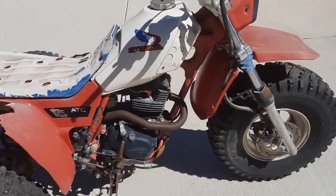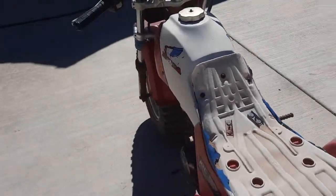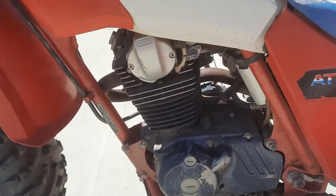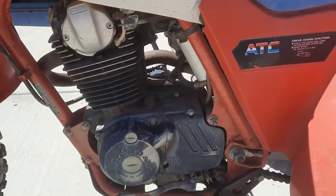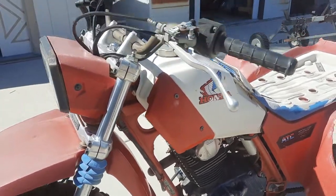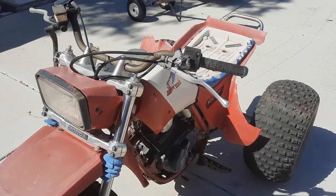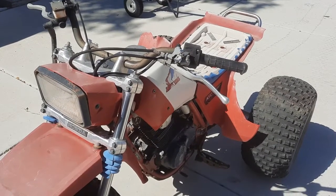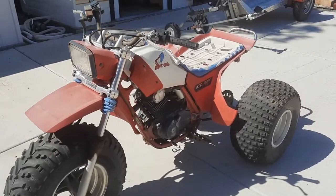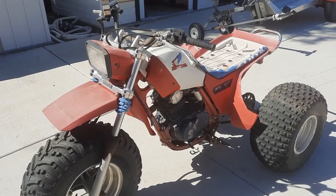If you're watching this it's because you don't like all the baloney on these channels that go on for 30 minutes before you even take the seat off. So the first thing I'm going to do is spray this down and get as many of the cobwebs off as I can before we do our initial look-see and evaluation to see what we're going to need to buy, replace, and rebuild. Let's get right into it.